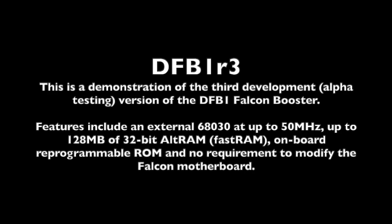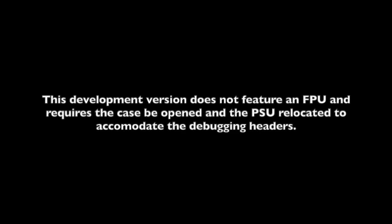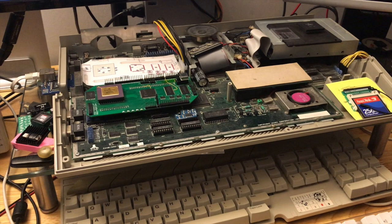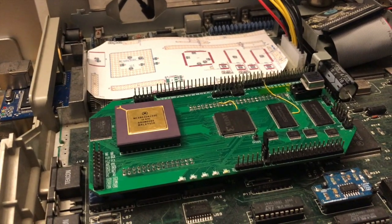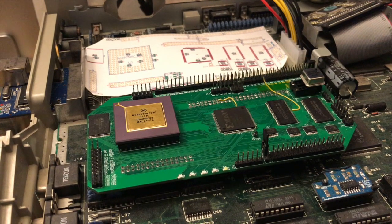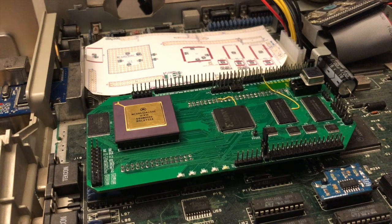Hello, I'm David. I'd like to give you a quick demonstration of the current working prototype of the DFB1 Falcon booster. The DFB1 is an external 030 processor running at up to 50MHz with up to 128MB of external fast RAM and its own reprogrammable flash ROM.